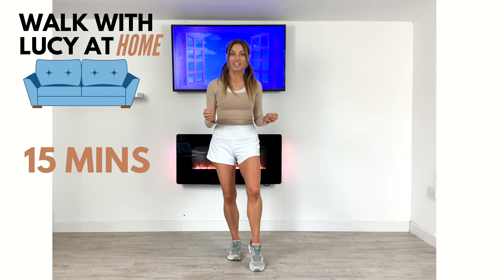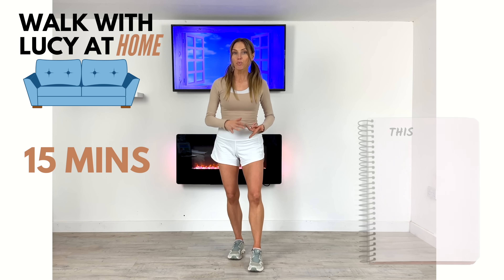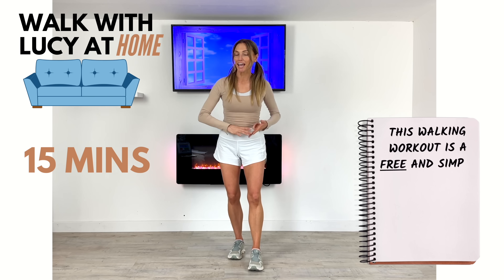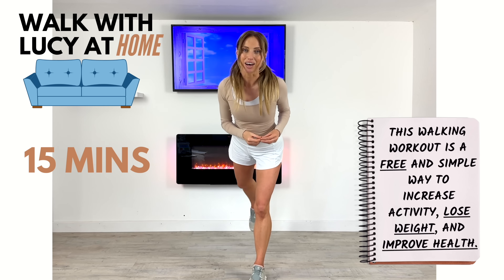This is a 15-minute walking at home with Lucy — an indoor walking workout. It helps if we're looking to lose weight, if we want to get fit, we want to get healthy. It helps with everything. So if you're ready, let's start walking at home.